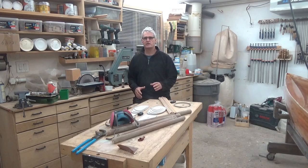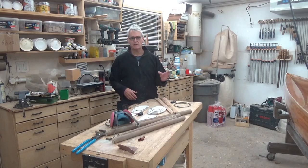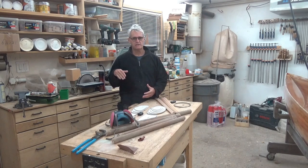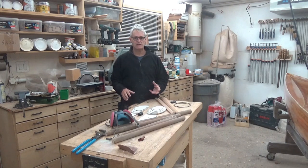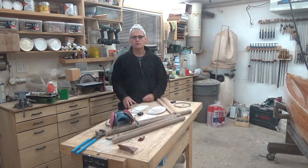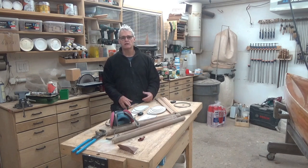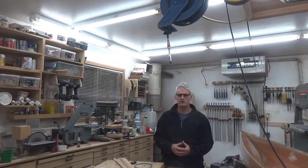As we move closer to the completion of the acorn skiff, I've been working on the sailing components. The mast is done and ready to be installed. Now we just need to work on the centerboard, rudder, and tiller. I do have to apologize — this is the area where I lost some raw footage on the building process, but I'm going to show you what I have and explain as best as possible throughout the video.